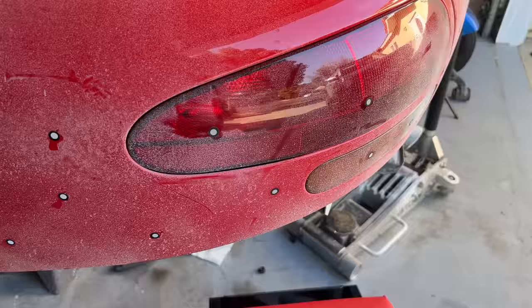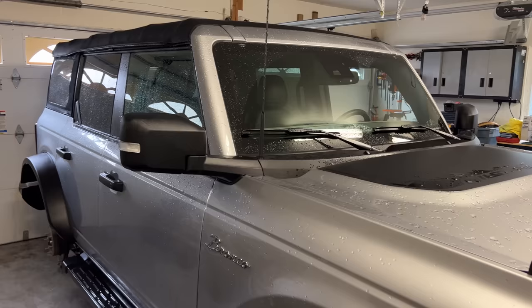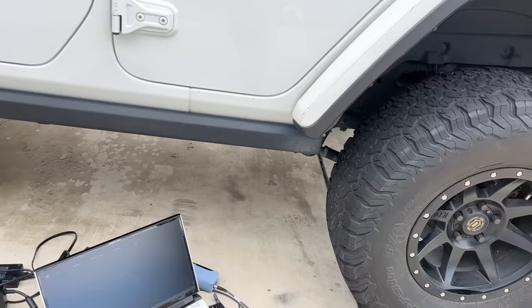Step one is to 3D scan the Viper to get it into the computer — we'll start that next week. I got a new scanner for this and it's pretty great. I'm also going to scan some other off-road suspensions so I can use their geometry and parts. It's not cheating, it's reverse engineering. After that, laser-cut and weld it up, then figure out what rear axle I'm using and get some brackets laser-cut and installed. Then I'll have a driving off-road Viper and I'll be done.